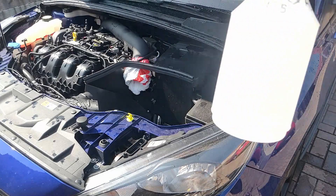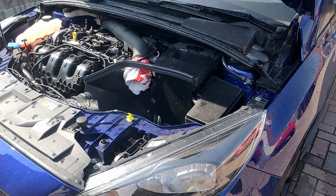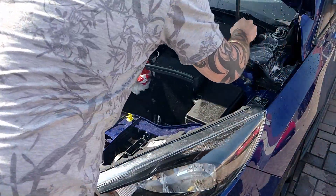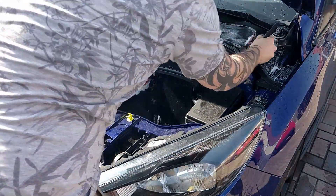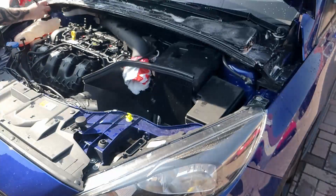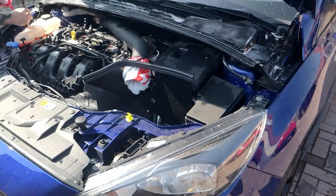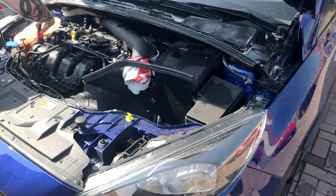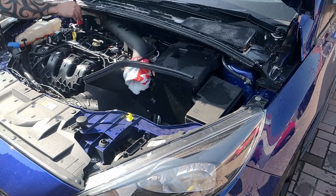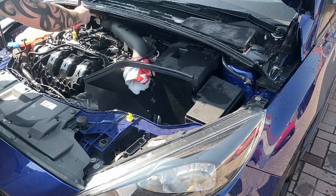I'm using a slightly less diluted SurfXHD because I ran out of my 1 to 10 mix — I have more indoors but I had this out already so I thought I'd still use it. I'm now spraying the main engine and agitating with the detailing brush to make sure I get all the dust and dirt out of the crevices of the engine.